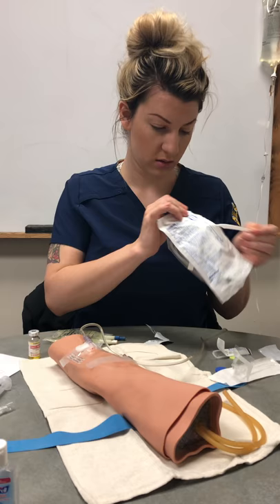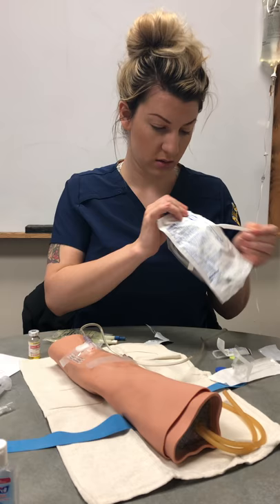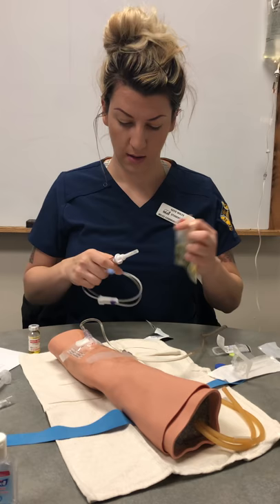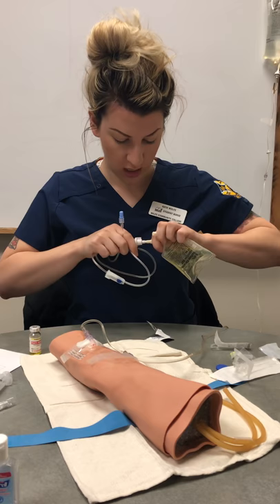We have a secondary medication set, so we're going to use a little trick. Close the roller clamp, and hook that up.